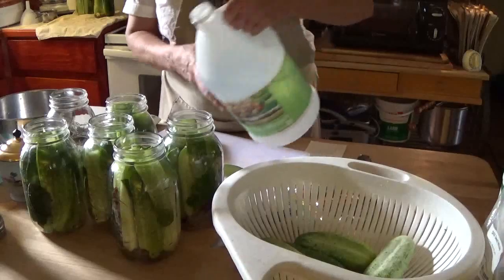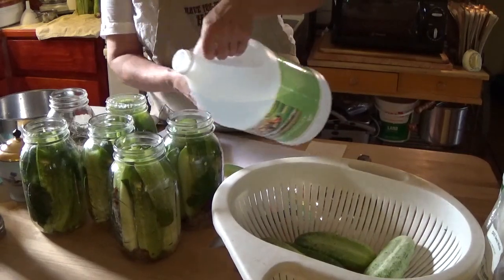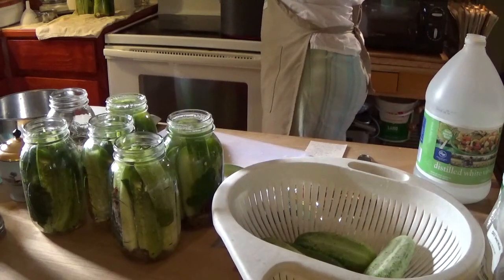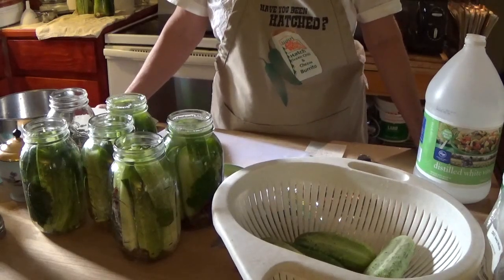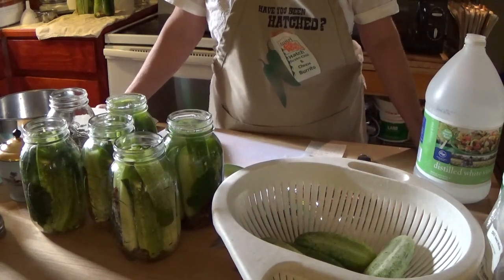I've got my water heating in my stock pot and I'm going to process these using the low temperature pasteurization method as described by the National Center for Home Food Preservation on their website and in their book. You can use it for these pickle recipes — you can't use it for everything, but this particular pickle recipe I can process through low temperature pasteurization.